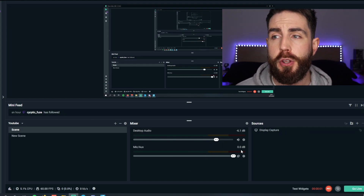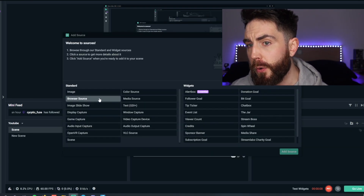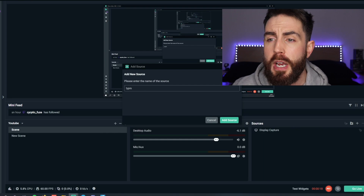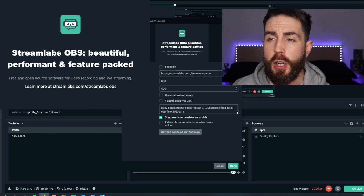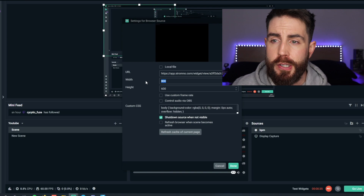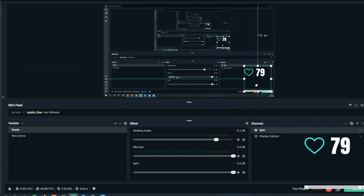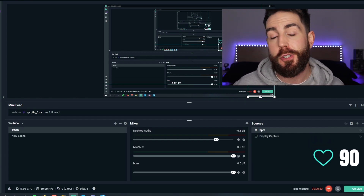Go over to your Streamlabs OBS. Whenever you go into Streamlabs OBS, hit add a new source, go over to browser source, and hit add source. Go down to the bottom and add a new source — I'm going to call this Stromno or BPM. Whenever you hit add source, it will bring you to a page that looks like this. Paste the URL in there. The width is going to be 300 and the height is going to be 300 as well. If you leave everything else as it is, the BPM has now come up on your screen. This is your heart rate monitor actively on your stream. Whenever your BPM changes on your Apple Watch, it should change on your browser source as well. That is literally it.